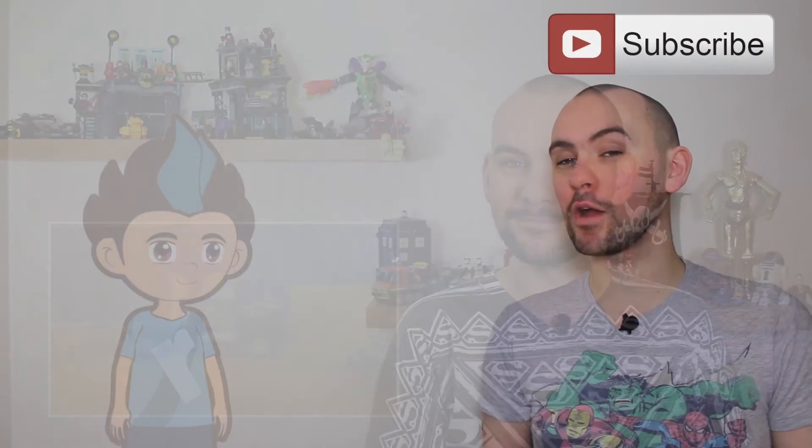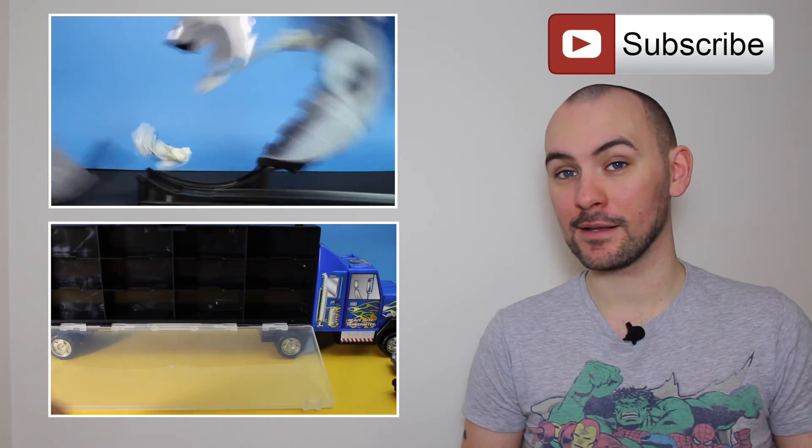Bye. If you're enjoying Rocky Unwraps Toys, hit the subscribe button. And while you're at it, check out the other shows here on Tadar Kids.